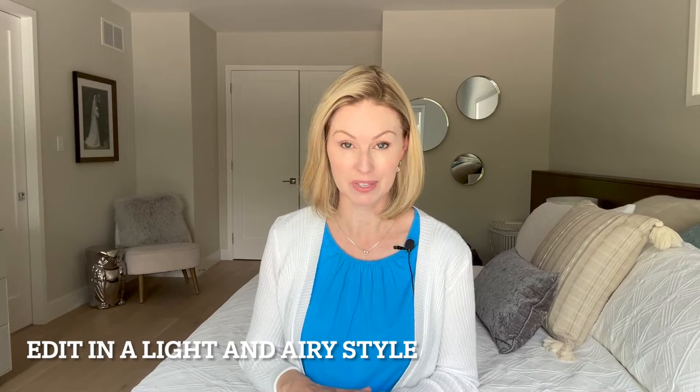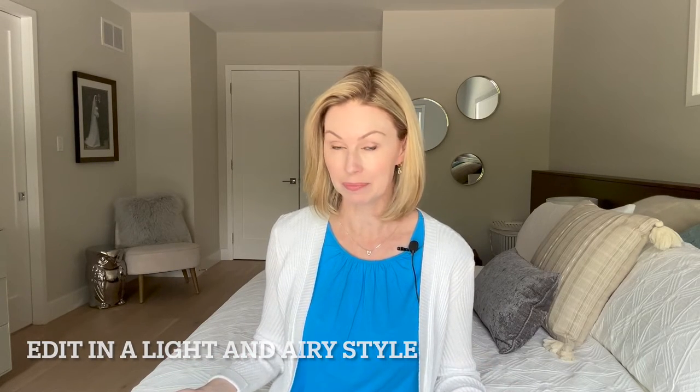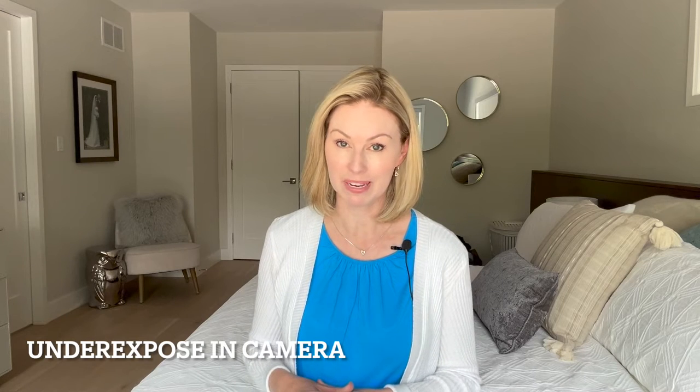The final step in creating light and airy imagery is post-processing in a way that brightens up the image. When shooting digital, I always try to slightly underexpose my images to preserve any highlight detail. Even if you shoot in RAW you can recover some detail in post-processing, but if you lose highlight detail it can be very hard to recover. If highlights are blowing out, I'll underexpose slightly to ensure I can retain that detail in the final images.